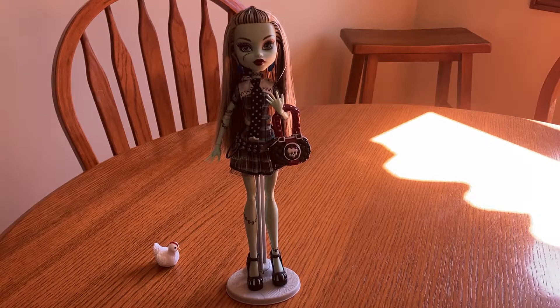Monster High is a series of dolls made by Mattel, the same people that make Barbie dolls, and they had an animated web series. They made movies, books. It started in 2010, but then it got a reboot in 2016 — it didn't do so good since then. They stopped making dolls around 2018. But Mattel did say that they are going to bring it back in 2022, so I'll definitely keep an eye on that.